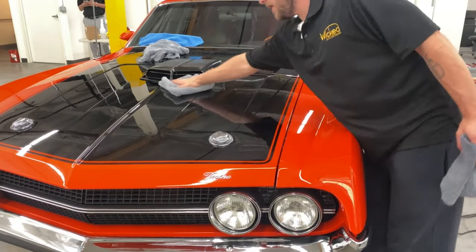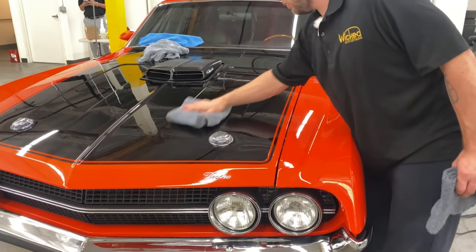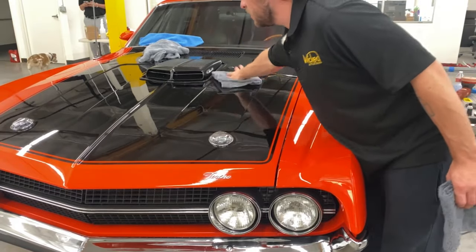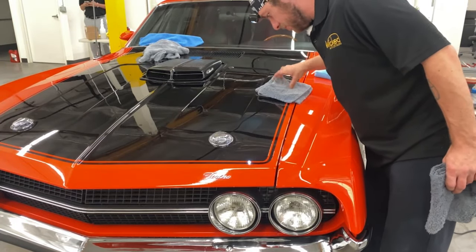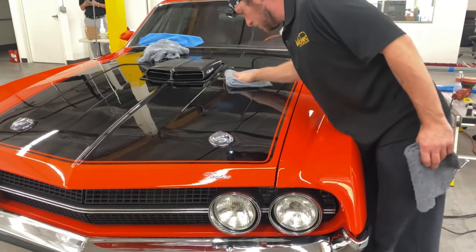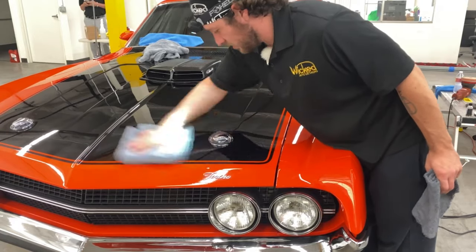We applied it in a crosshatch pattern, just to make sure we hit all the product in the right places. Then we hit it with a wet towel and buffed it dry with a dry towel. Now I'm going to turn my light on and make sure there's no streaking or anything left.